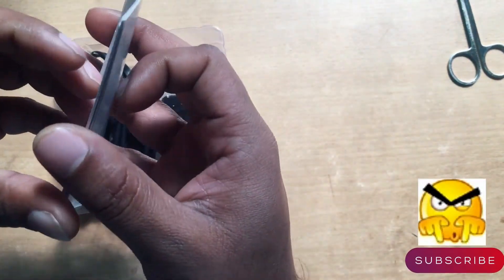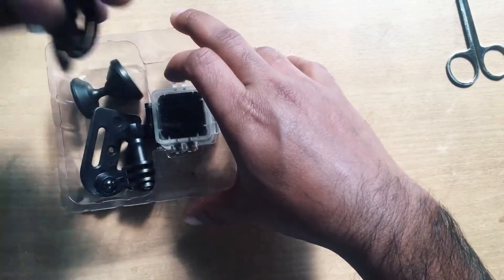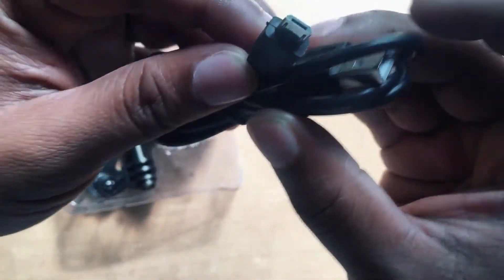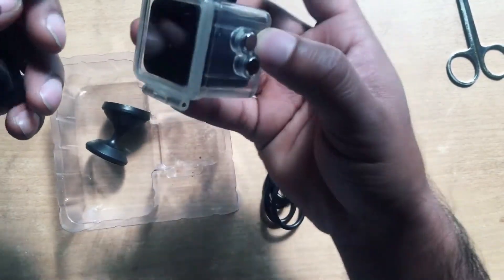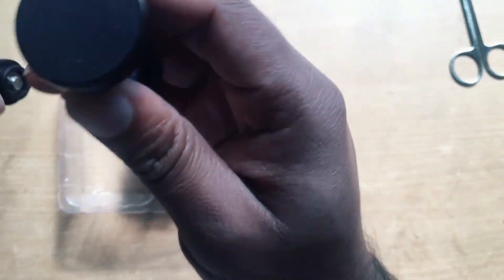Inside the box, first there's a user manual in English. I also got one USB cable, one clamp to hold the waterproof box, and one mount which holds the camera.